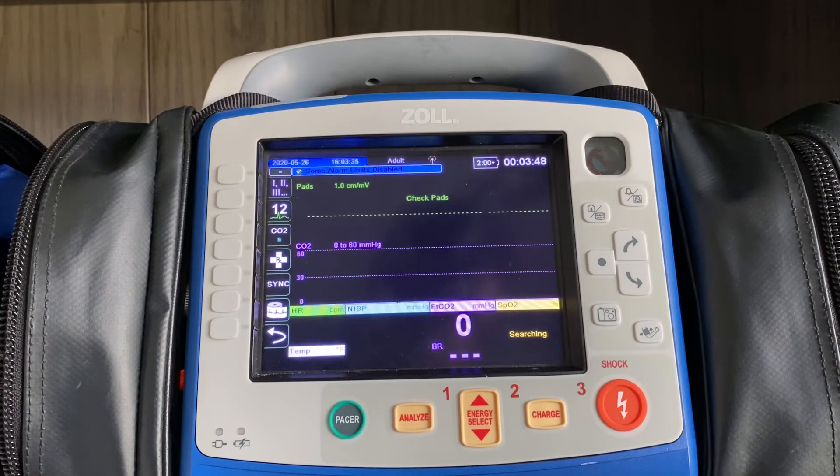Immediately then, you'll hear the pump start up. And I'll show you the waveform that's produced, the millimeters of mercury value, and the respiratory rate.